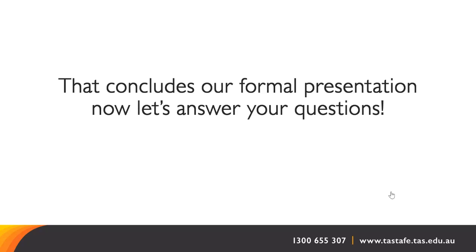How long does it take after we apply to know about whether we got into the course? I can't determine that exactly, but I think it takes a couple of weeks to go through the process and you should know by the end of the year.